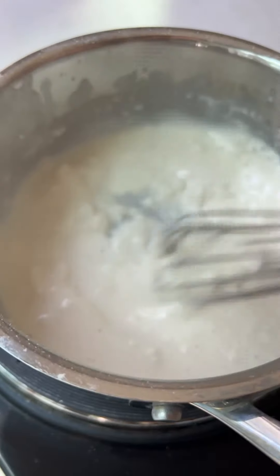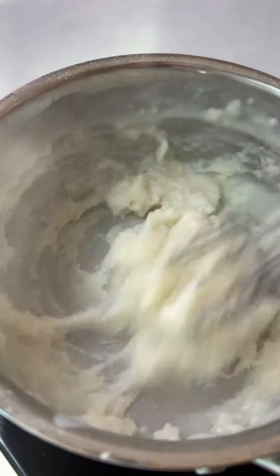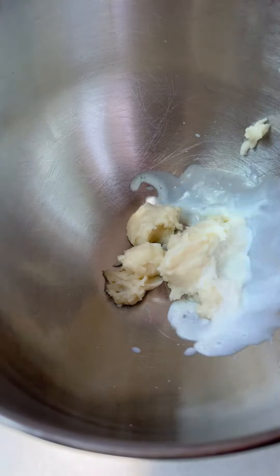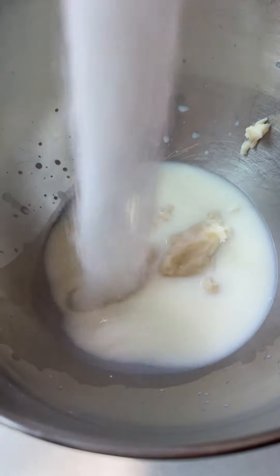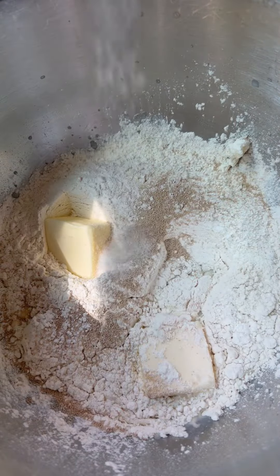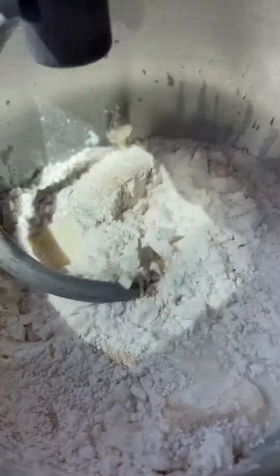To a pot, add milk and flour on medium heat and stir until it starts to thicken. Add the Tangzhong to the mixing bowl, then add cold milk, sugar, flour, yeast, butter, and salt. Knead the dough, then cover it and wait until it doubles in size.